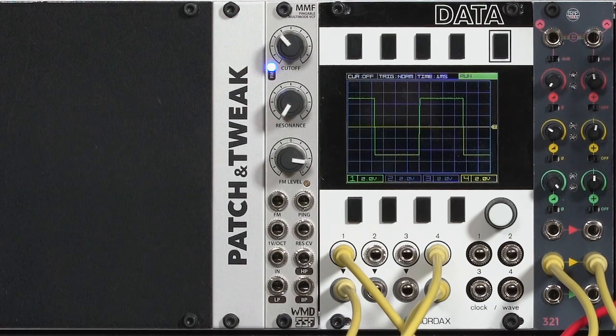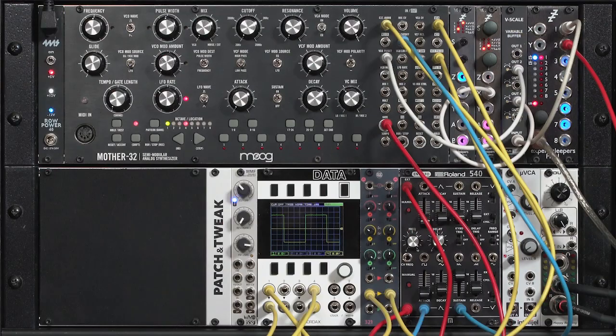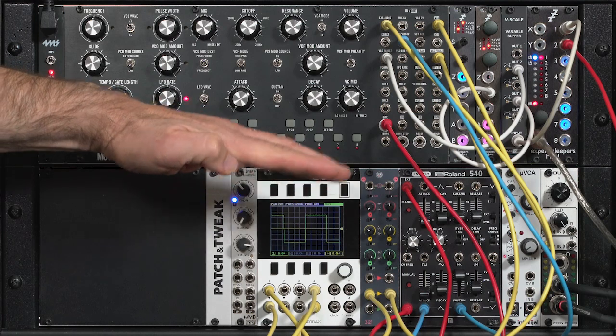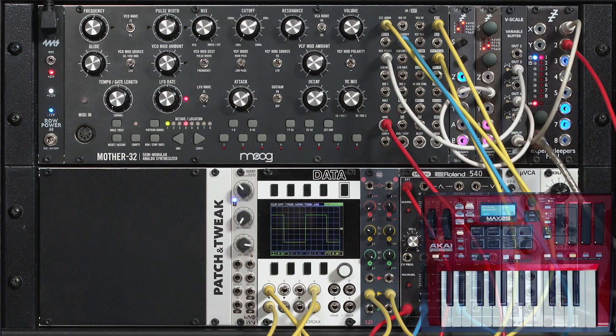Since the MMF is a two-pole filter with a 12dB per octave slope, and the Moog Mother 32 has a four-pole filter with a 24dB per octave slope, you'd expect it's just a matter of brightness — how many high frequencies are getting through in low-pass mode, how many low frequencies in high-pass mode, etc. However, the resonance character of these two filters is very different and creates a very different sonic result rather than just being brighter or duller.